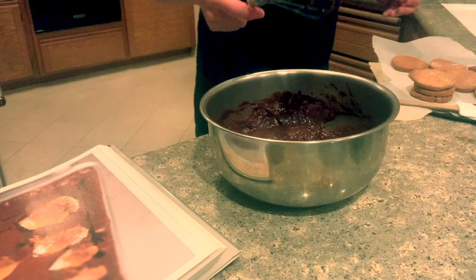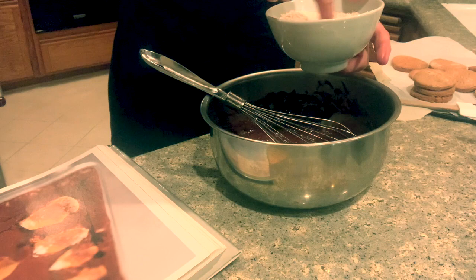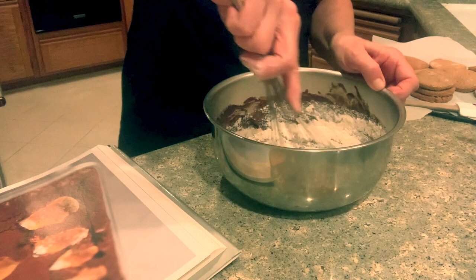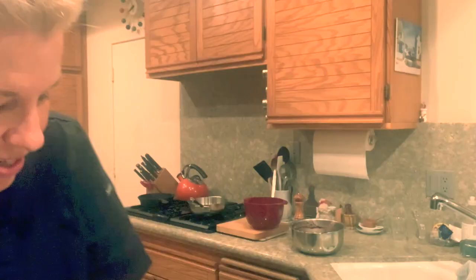We're going to add our dry ingredients. Just make sure they're not clumpy — you can always sift the flour if it feels clumpy. And we're not going to try to overwork the flour; we're just going to get it incorporated. So it's a batter.